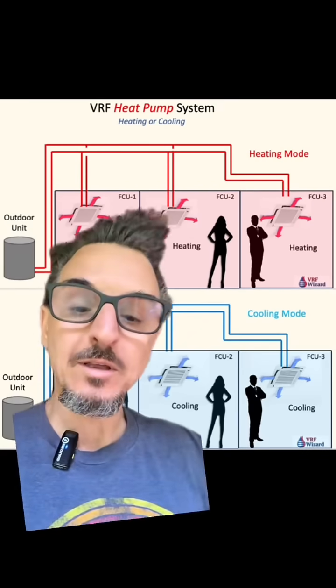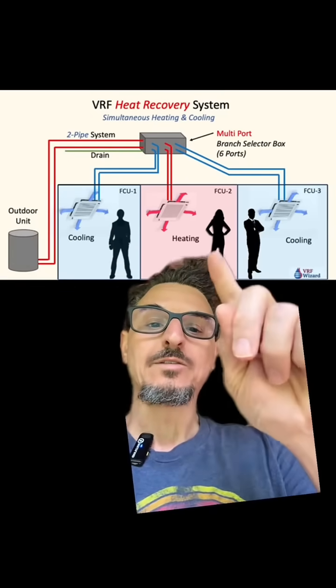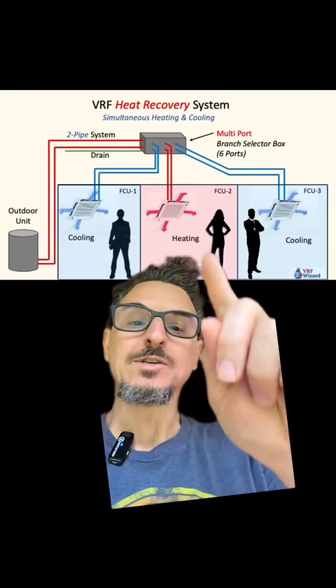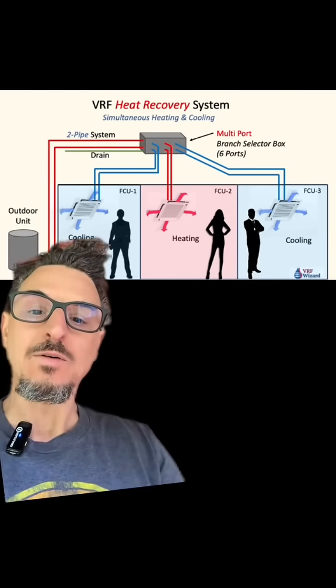Here's the difference with heat recovery. With heat recovery, the biggest advantage is you can have simultaneous heating and cooling. You could actually be cooling zone one here and rejecting that heat to heat zone two here.